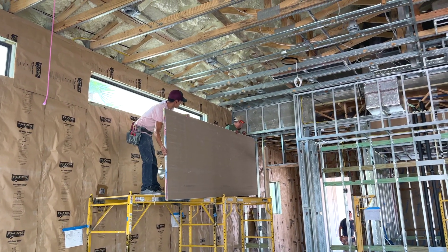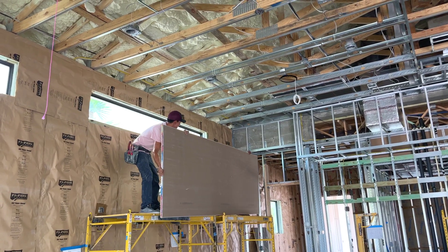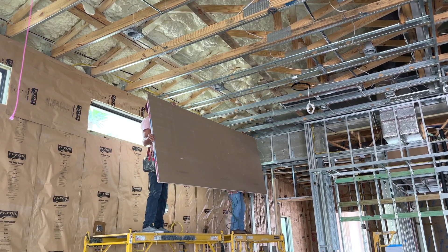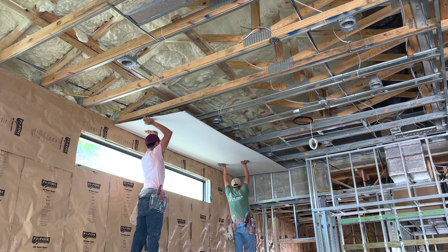Crew 1 is ready to start the installation. Working from the ceiling downward, this talented team carefully balances this 90-pound, 5 1/8-inch thick, 4' x 12' Type-X drywall sheeting.